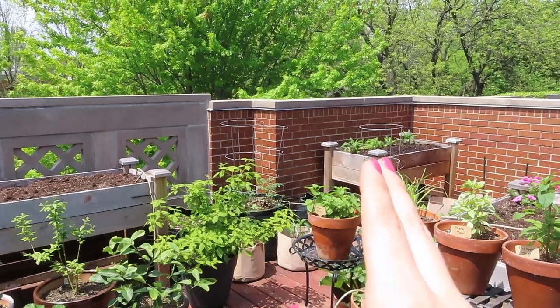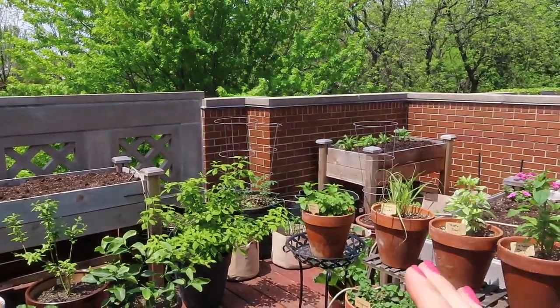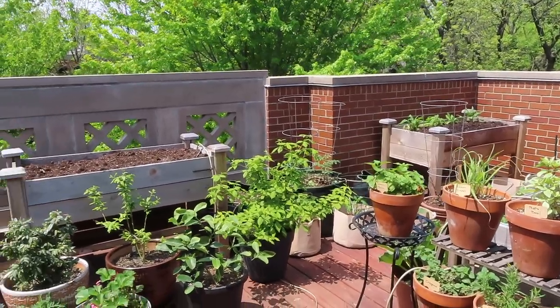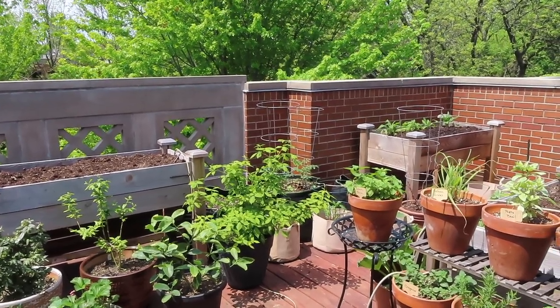Back here you can already see the four strawflowers that I planted because I was impatient. I think I have two more strawflowers, and then I'm not a hundred percent sure what else I'm going to put in this bed yet. Basically what I'm going to do is get the plants in place that I know I want there and then figure out what to do with the rest.